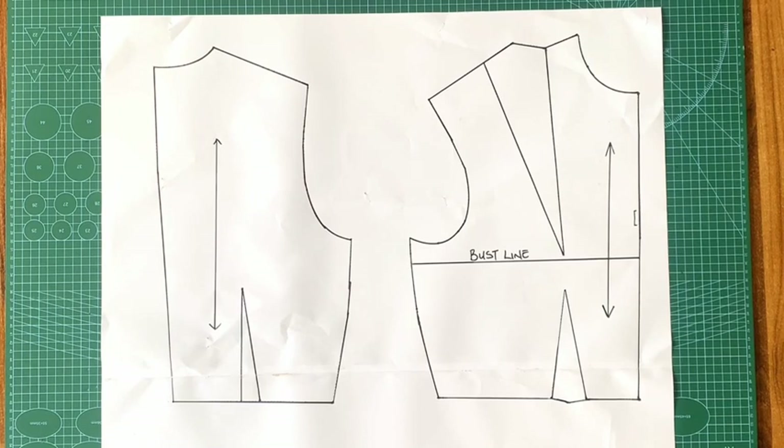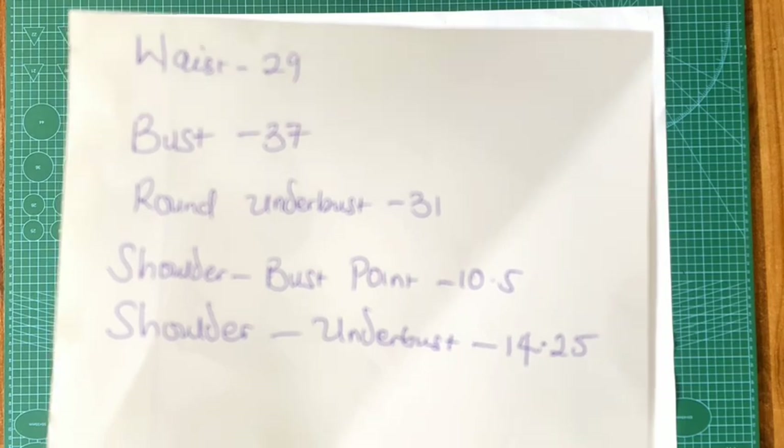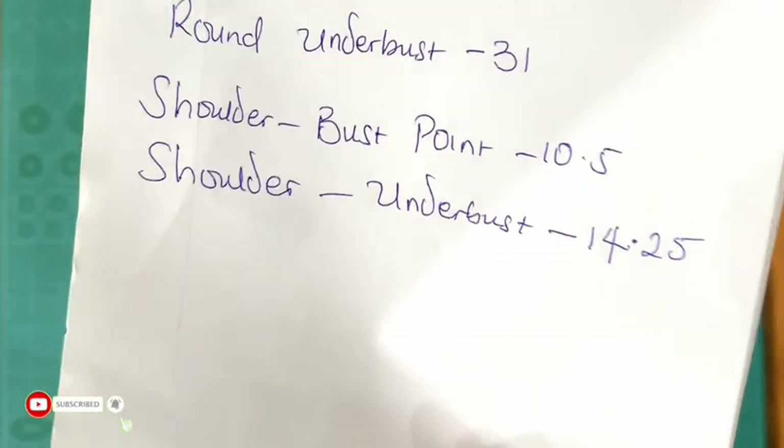As a foundation for drafting any style, you start with your basic bodice block. I made a tutorial on the channel on how to draft your basic bodice block using the Natalie Brace method — I'll be linking that in the description box below. I see a lot of people complaining that they'd prefer to see drafting from scratch, but it is actually unwise to overlook the importance of the basic bodice block as it saves you so much time. The basic bodice block is like a base, a starter, or a formula for whatever style you want to achieve. All you have to do is trace out your block and start altering the traced pattern to your desired style. These are my own personal measurements that I'll use as a guide to get a near-perfect fit.